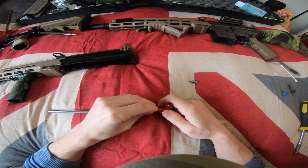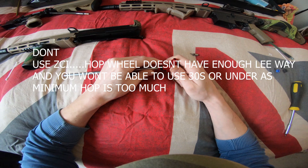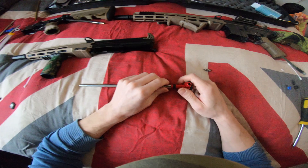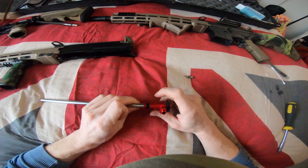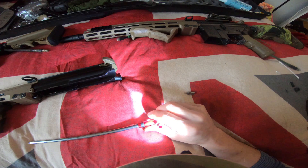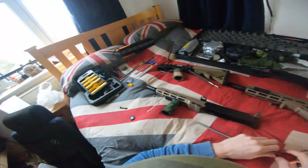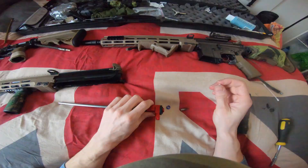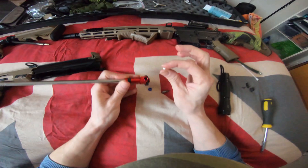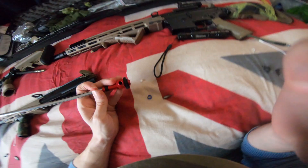The hop unit with this one is a ZCI; in that one it's a Pro-Win. Just make sure the bucking lips aren't poking out — and they are. I'm going to have to trim that because I know that will misfeed 100%. That will fold on the BB. I put a BB in there and it hasn't even gone into the barrel and it doesn't come out, so yeah, it needs trimming.